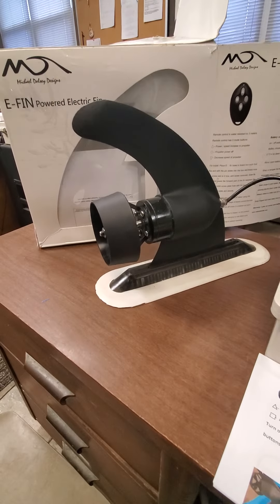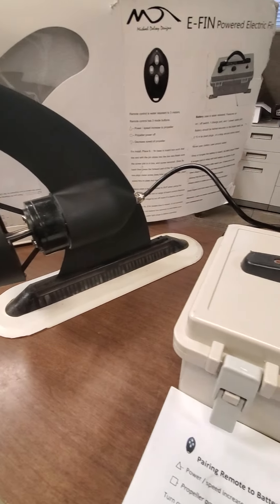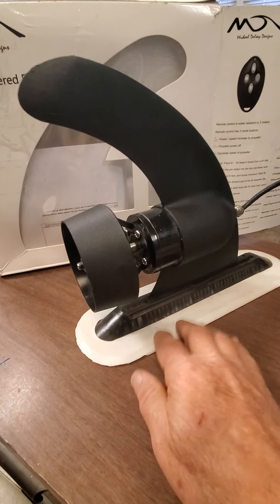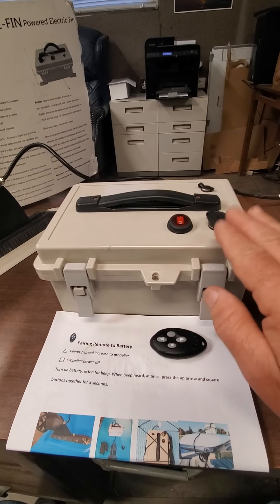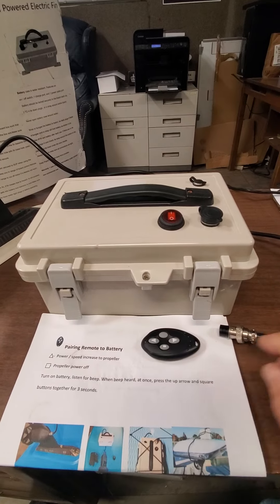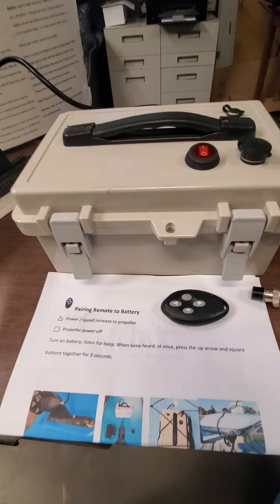This unit has been returned — it was an Amazon purchase and the person said it's defective, it's not working. I've pulled out the eFIN and put it into an adapter fin box so I can hold it up. I've also pulled out the battery, the instructions, the remote, and the charger. All the things that came with the unit were returned.